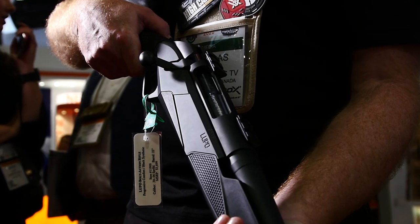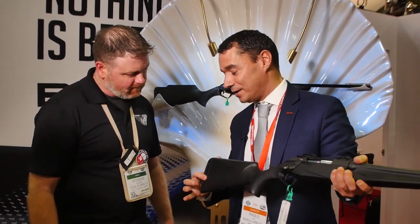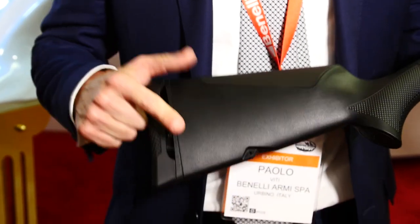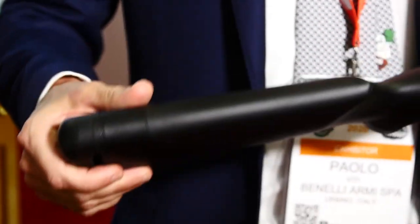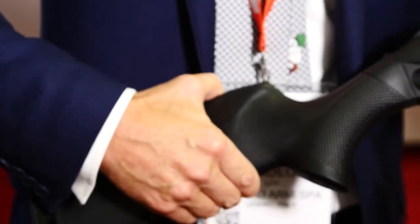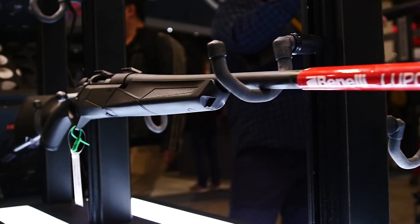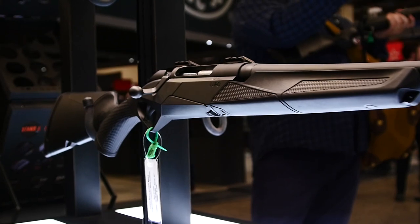For the first time in a bolt-action, we have the Progressive Comfort system — the same technology we use in the Ethos and also in the SBE3, our best seller. We put the same technology in order to reduce the recoil in your shoulder, and also the same stock solution in order to give the perfect fitting when you have a cheek weld. So we've got new recoil management now integrated into this rifle.